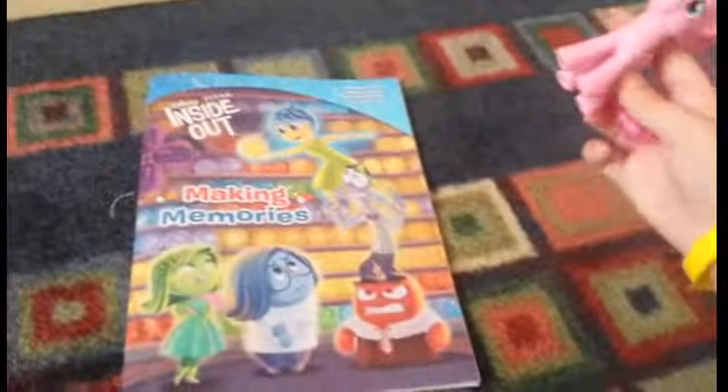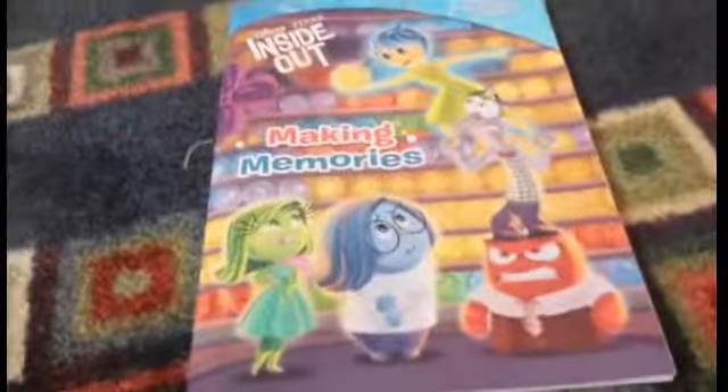There's all the Inside Out characters. Ooh, there's Joy! Pinkie Pie is a lot like Joy. So let's open up the Inside Out book. Let's go! There are all these fun activities to do, so let's see which one we should do.